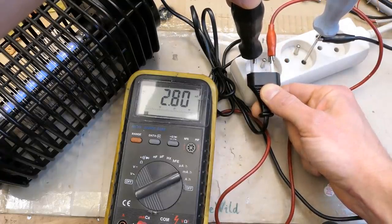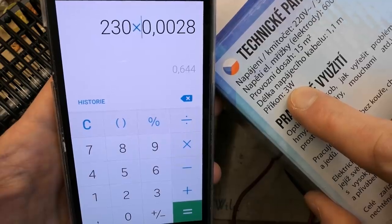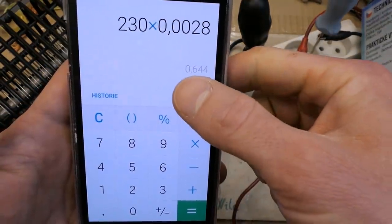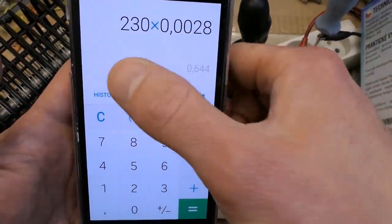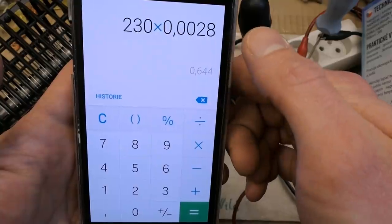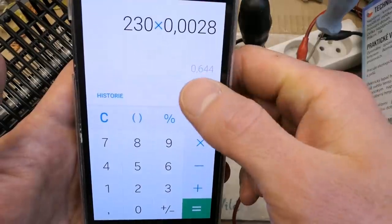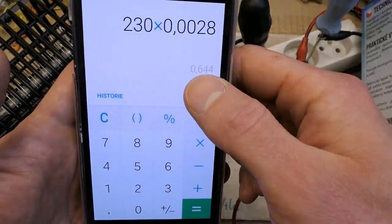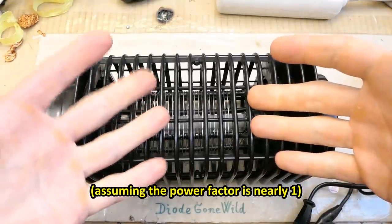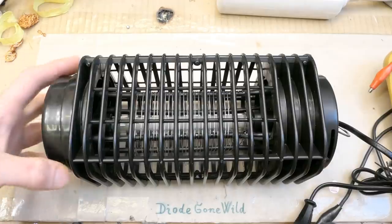Only 2.8 milliamps! This is way less than expected. It claims 3 watts but the actual power is only about 0.6 watts - power being voltage times current, times the power factor for AC. Assuming a power factor of one, that's the best-case apparent power. So the power is about 20% of what it claims, and this is for both the grid and the lamp combined.